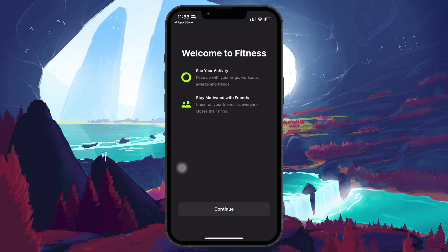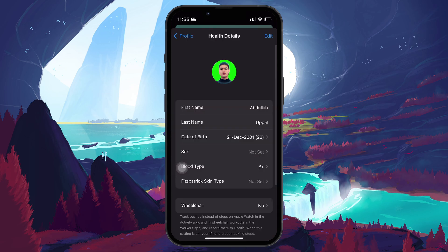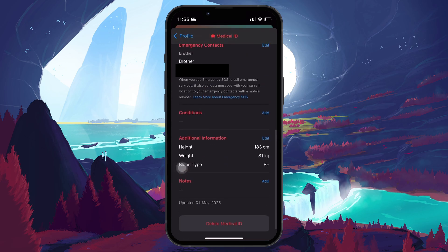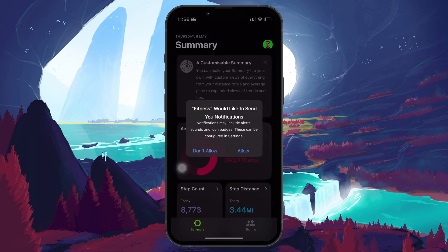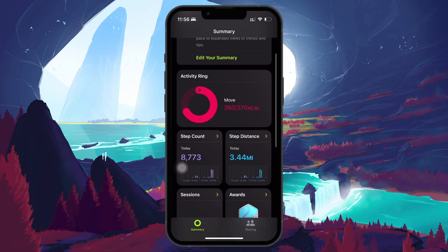When you open the fitness app for the first time, you'll be greeted with a welcome screen. Tap Continue and the app will ask you to enter some basic health information, such as birth date, gender, height, weight, and daily move goal, if you haven't entered it before in the Apple Health app. If you did, your iPhone will automatically fetch this information. You'll then be prompted to allow fitness notifications, which help remind you to stay active and keep up with your daily goal. Tap Continue, then choose Allow when prompted.